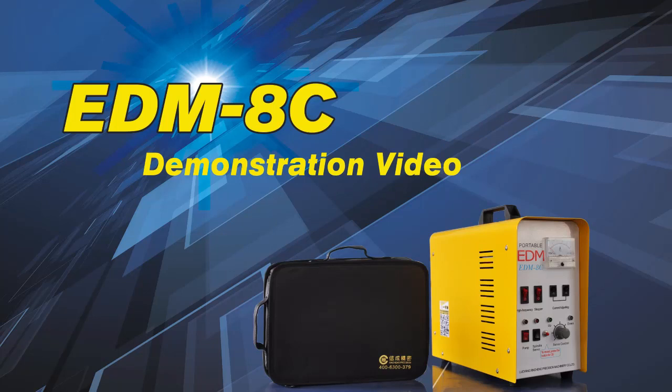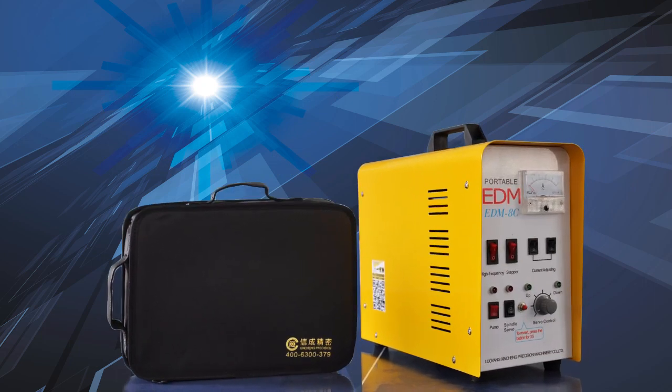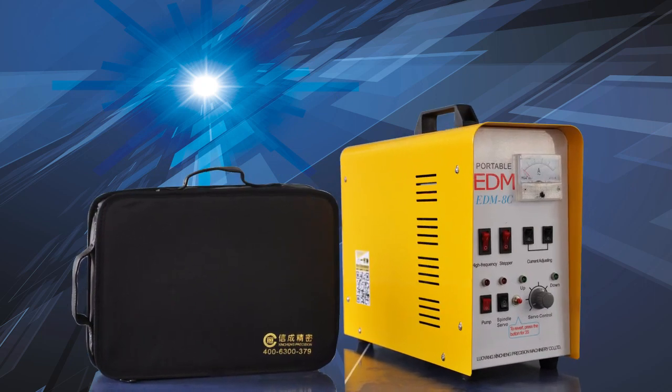Thank you for purchasing this product. Please watch the video introduction to get a better understanding before using. There are two parts for the EDM8C machine: the case and the toolkit.